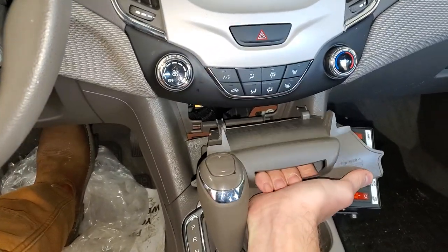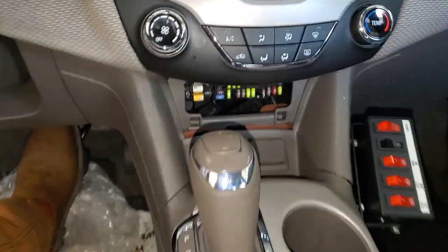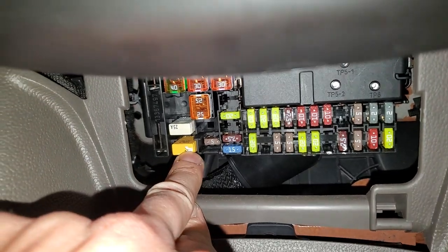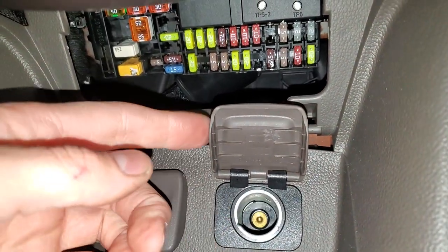The first fuses for you to check are going to be in this cover right here. You just pull this down and it pops out. This 20 amp right here is actually a circuit breaker, and that is going to be for your front power outlet right there.